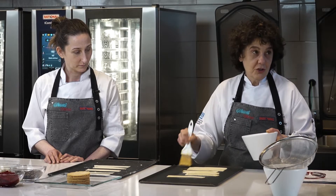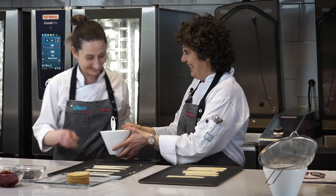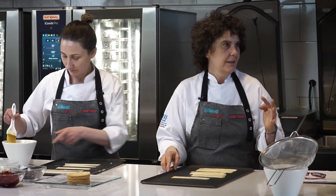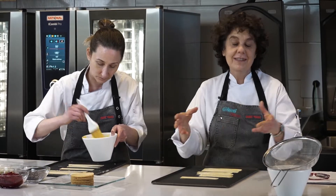Te encanta la pastelería, ¿no? A mí me encanta, sí. A las dos. Si no, no podríamos trabajar juntas. Es que la veo como algo de tanta presión. La pastelería es súper exacta.